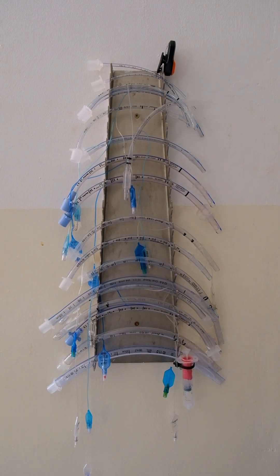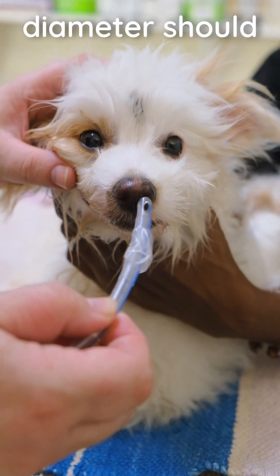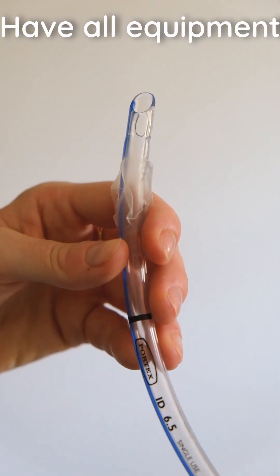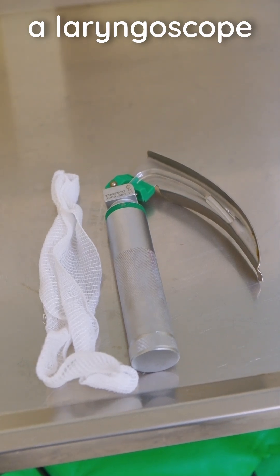Select the correct size tube. A general guide is that the diameter should match the dog's nasal plenum. Ensure the tube's cuff is deflated and check for leaks. Have all equipment ready, including a laryngoscope and tie.